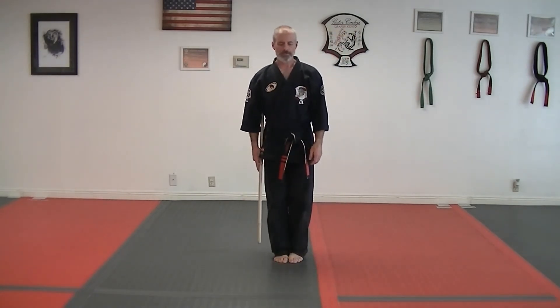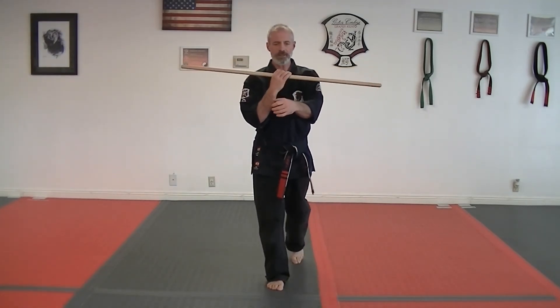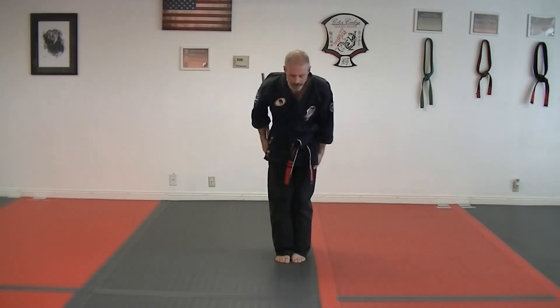Now I'll do it facing this way. Step in front and cover, come up into a cat, shield. Grab the staff, step back with the left and the right, bow.